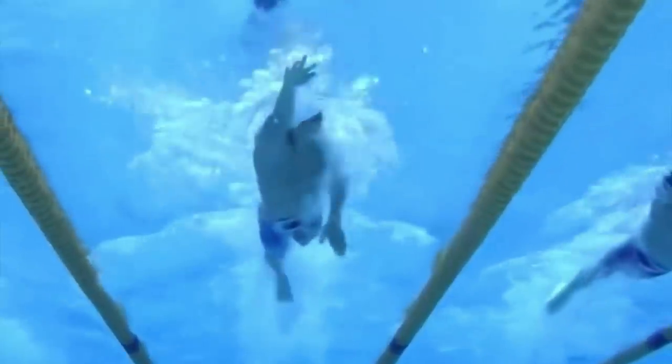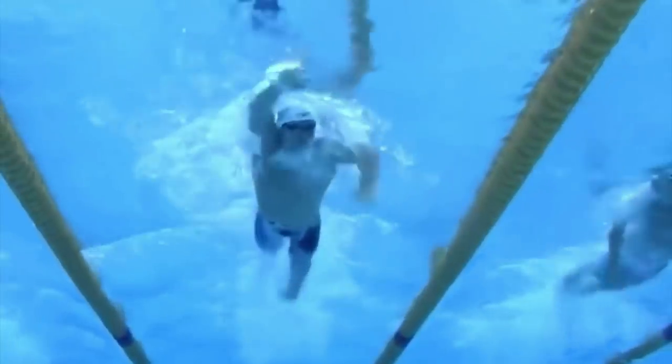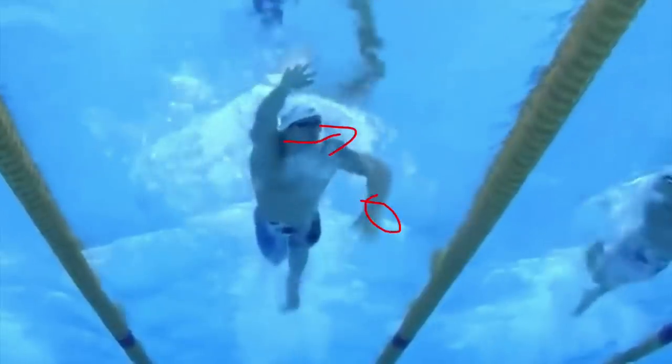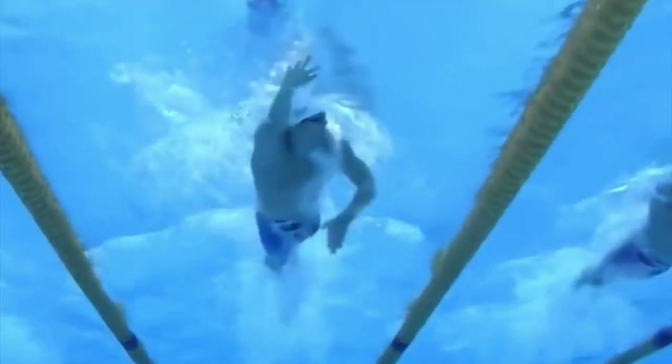Let's take a look at when we should begin to turn our head. You'll notice that as his hand comes underneath the shoulder — looking at his left arm — the hand comes under the shoulder and he begins to turn his head to the side at that point. That's when we should generally start to turn the head. The cue I'd use is: you want to pull yourself into the breath.